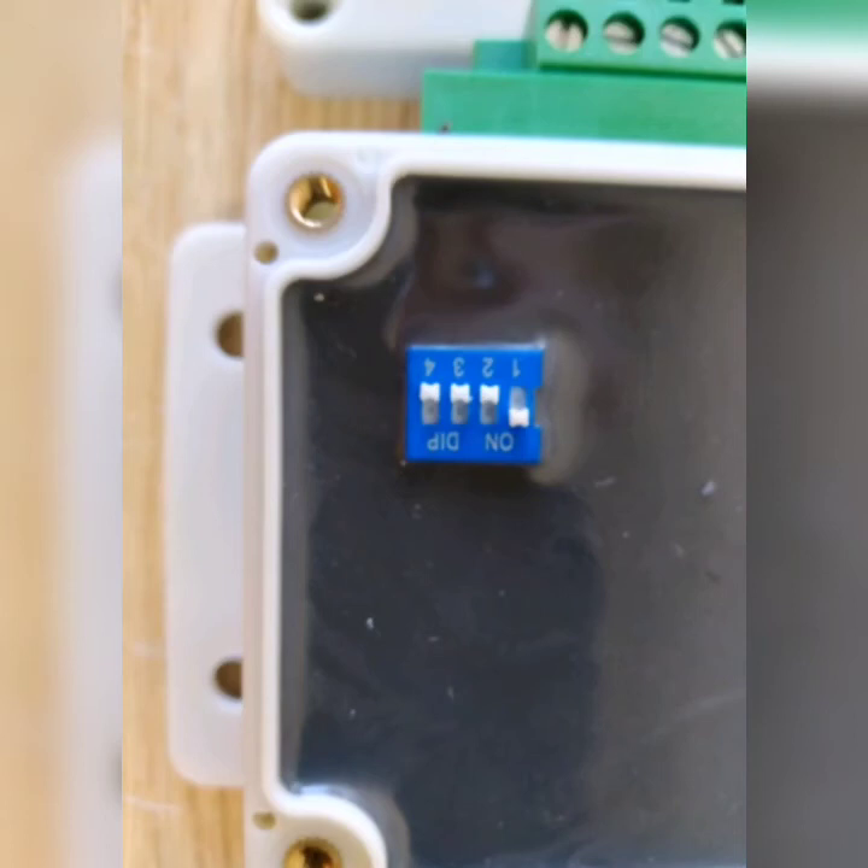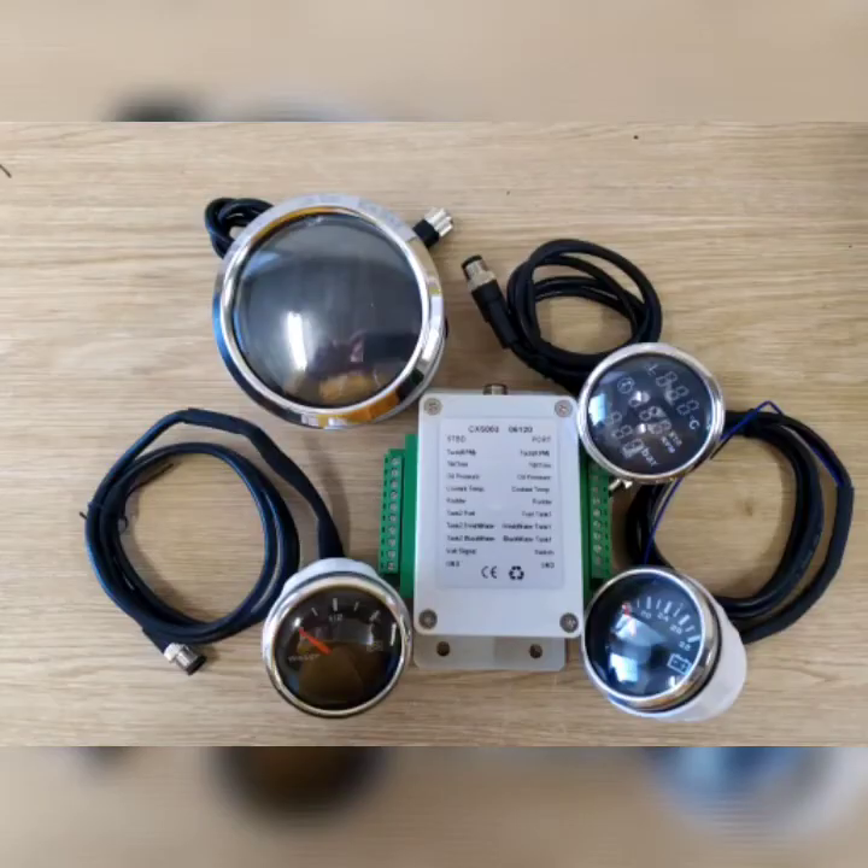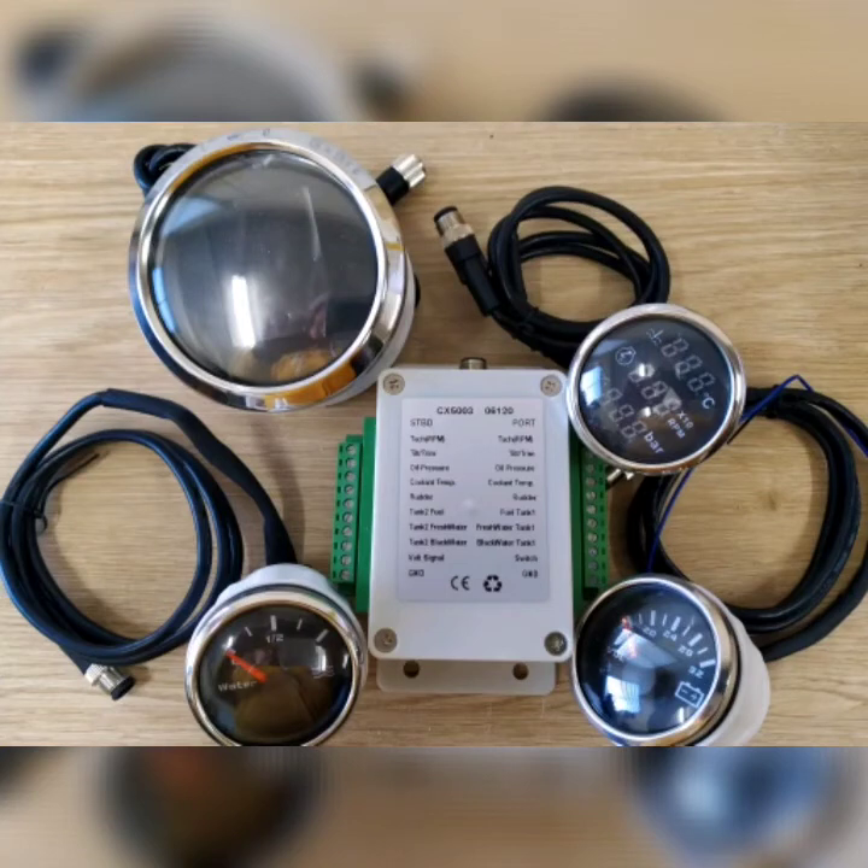We typically achieve plus or minus 5% on customers' boats. At Dragon, we have had a range of LCD, digital and traditional looking analog gauges made to work with this signal converter.